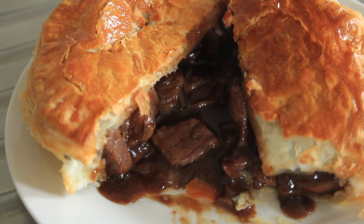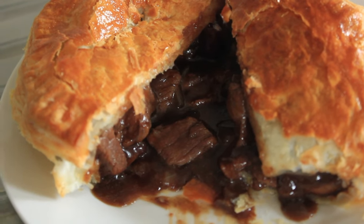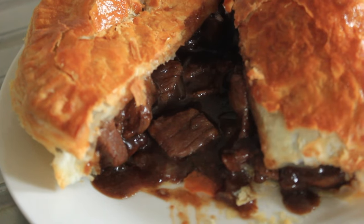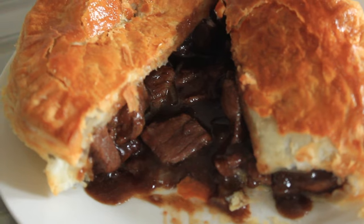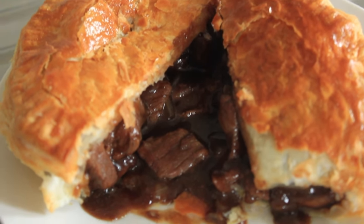This is what we're going to be making today, bearing in mind that I've already made it and tasted it, so you're in for a real treat. This is a humdinger. This is a steak, mushroom and onion pie — what I often refer to as the king of pies. So let's get cooking.